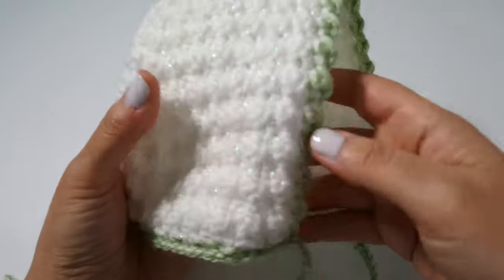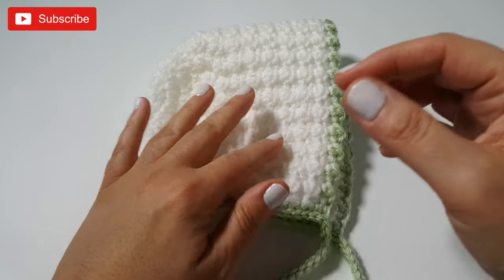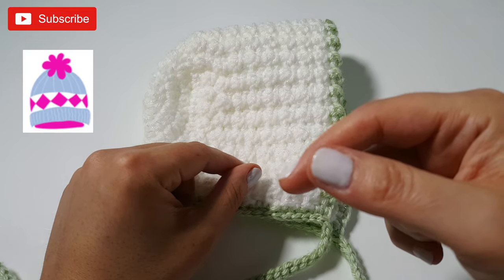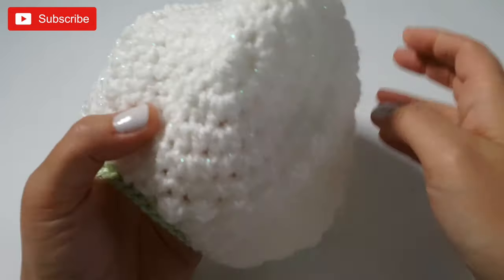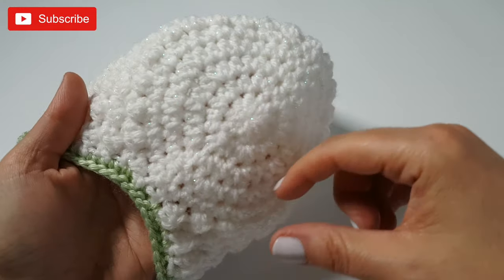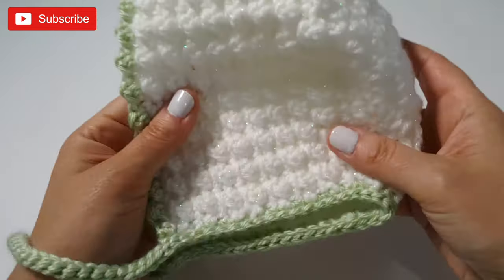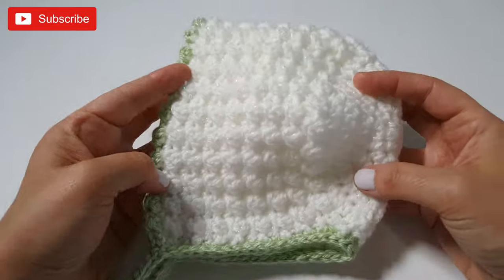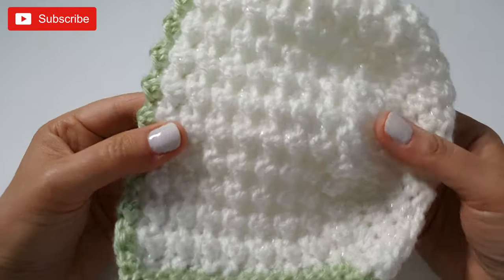This is sized for zero to three months, but if you want to make a slightly larger size you can reference the hat sizing chart on the Crochet Crafty website — I'll leave a link directly to that in the description box down below. If you're going for a larger size, you'll want to start by creating a slightly larger circle, and that will give you a better-fitting size for your particular little one. In the meantime, let's check out the materials and get stitching up our springtime baby bonnet.